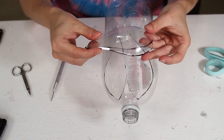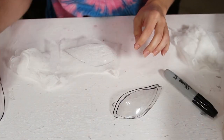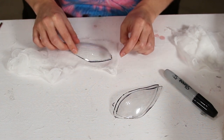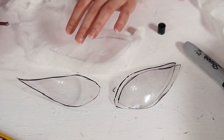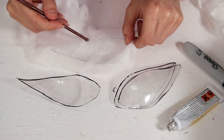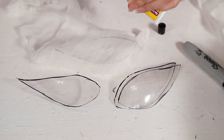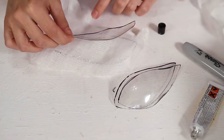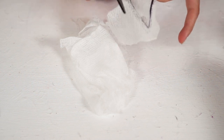Now that our lenses are cut, I'm going to take two of them, stack them on top of each other, and make sure everything lines up nicely. With some white cheesecloth, I'm laying about two layers in between the lenses so you can hopefully see out of it. I'm taking super glue gel and the end of a brush, brushing that onto the cheesecloth to get it all saturated, then sandwiching the lens on top and letting it dry for about 10 seconds. Then I'm cutting around the cheesecloth, leaving a little extra on the sides just in case.